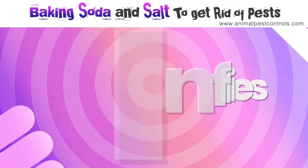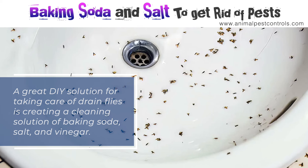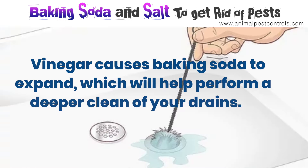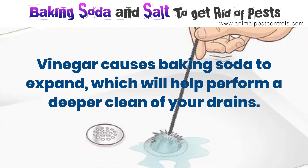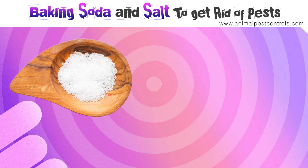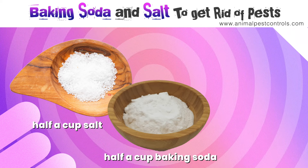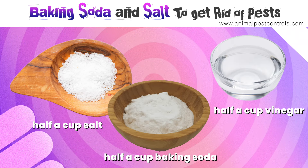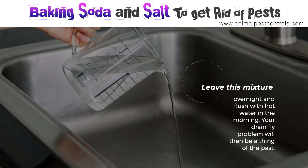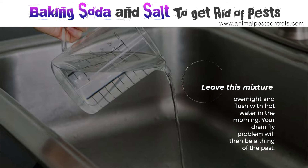Number nine: drain flies. A great DIY solution for drain flies is creating a cleaning solution of baking soda, salt, and vinegar. Vinegar causes baking soda to expand, which will help perform a deeper clean of your drains. Combine half a cup of salt, half a cup of baking soda, and one cup of vinegar, then pour it down your drain. Leave this mixture overnight and flush with hot water in the morning. Your drain fly problem will then be a thing of the past.